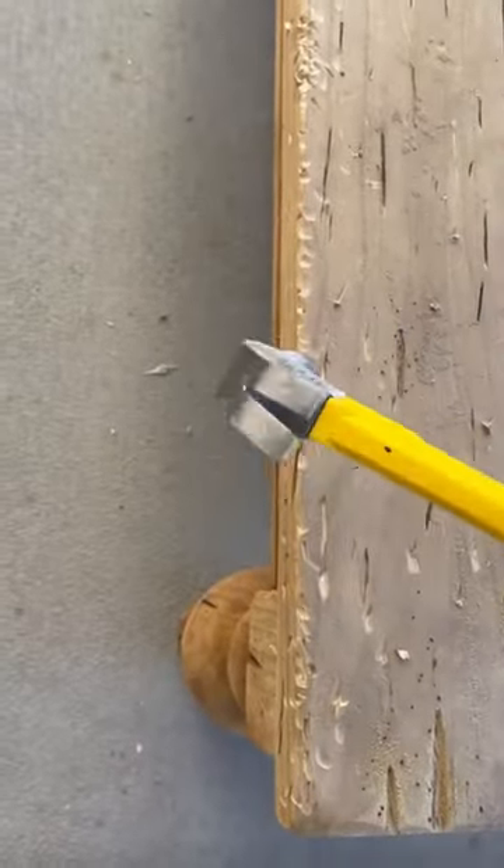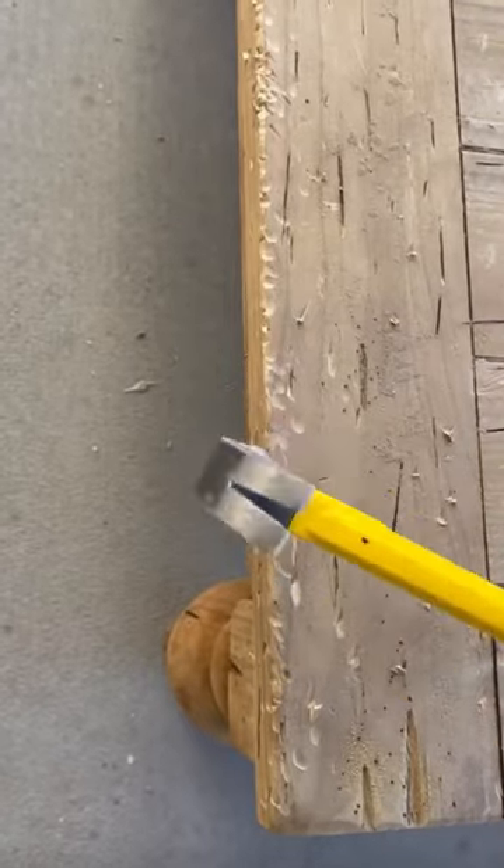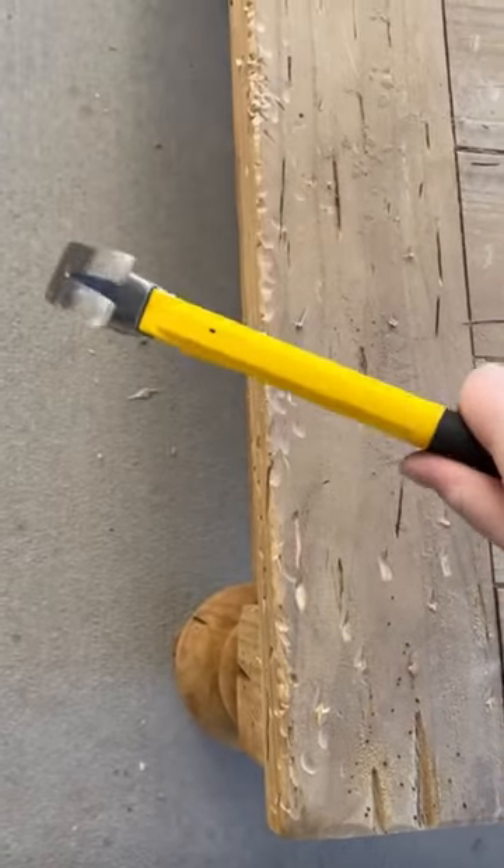Once it was completely dry, I went in with a hammer and a dremel and roughed it up a little bit, making sure to focus on the edges.